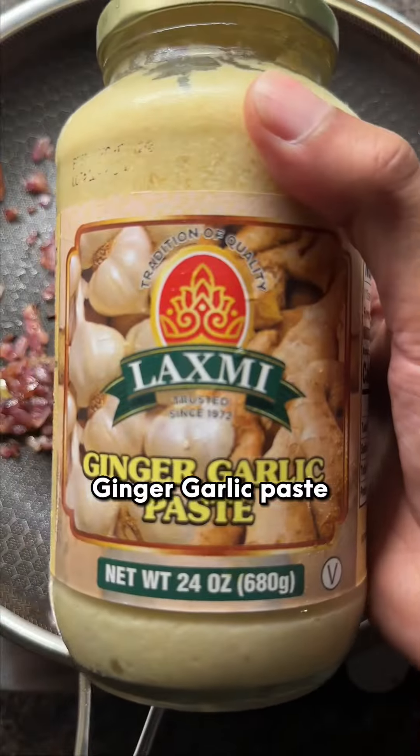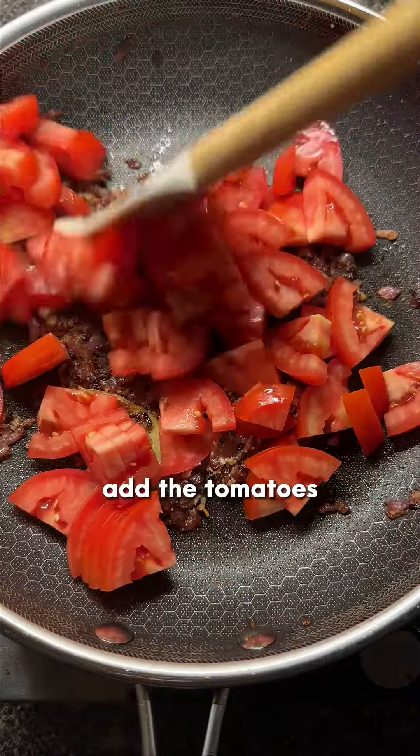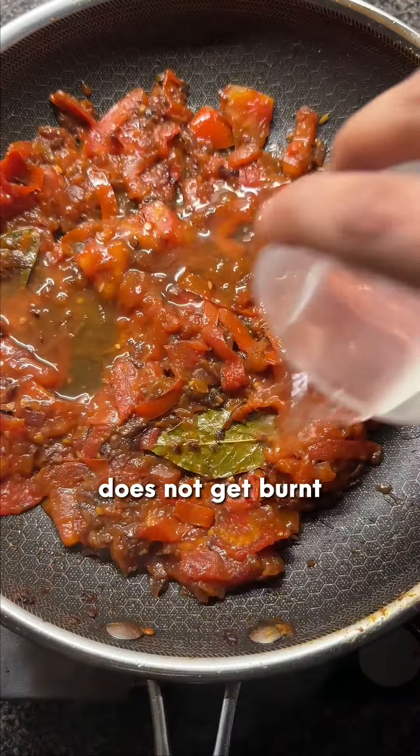Now add ginger garlic paste. You can also add freshly grated ginger and garlic if you want. After a minute, add the tomatoes and cook until they're soft and become like a paste. You can add a bit of water so that it does not get burnt.